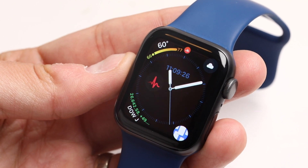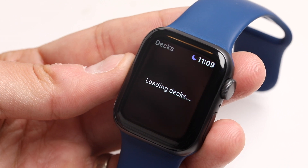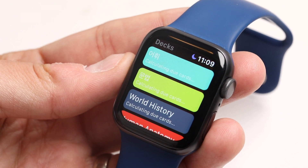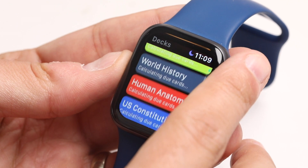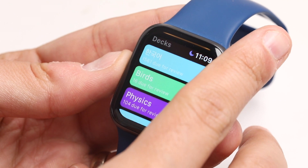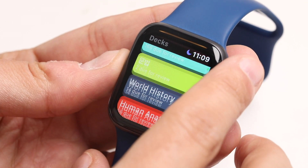In SmartCards+ 1.2 we've added support for the Apple Watch, and what it allows you to do is do suggested reviews anytime right from your wrist. What you're going to see are all your decks here — we've got the colors, the titles, and how many cards are due that day.